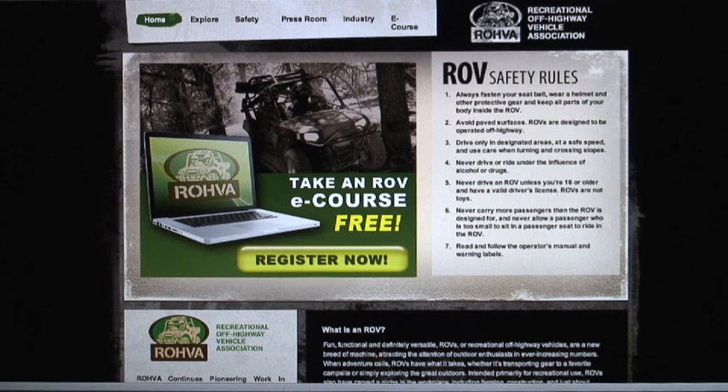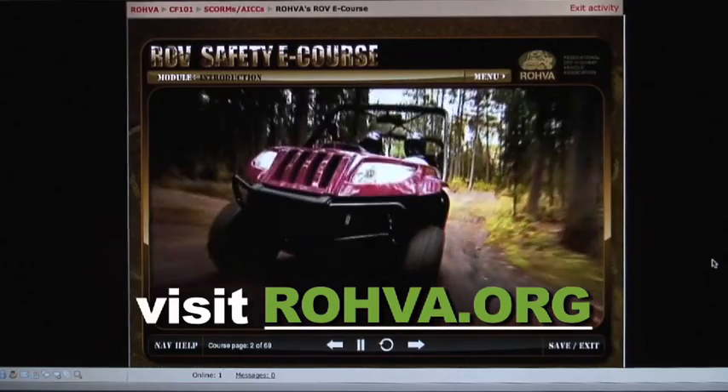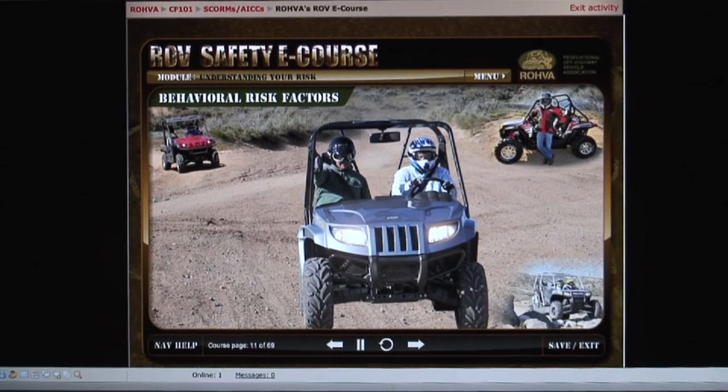It starts online with the free, interactive, multimedia e-course. This safety program covers safe, smart driving habits that will reduce your risk. And you'll learn about a variety of resources for learning more about your ROV.